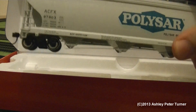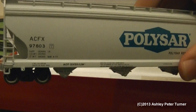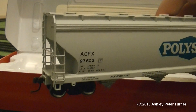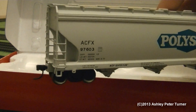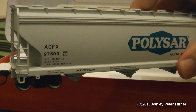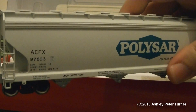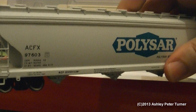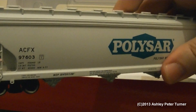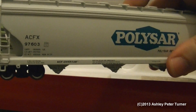I'm looking forward to using this on future test trains when I review future American locomotives joining my fleet this year. Without giving too much away, I do have a locomotive or two that I will be reviewing at the weekend, so stay tuned for that.